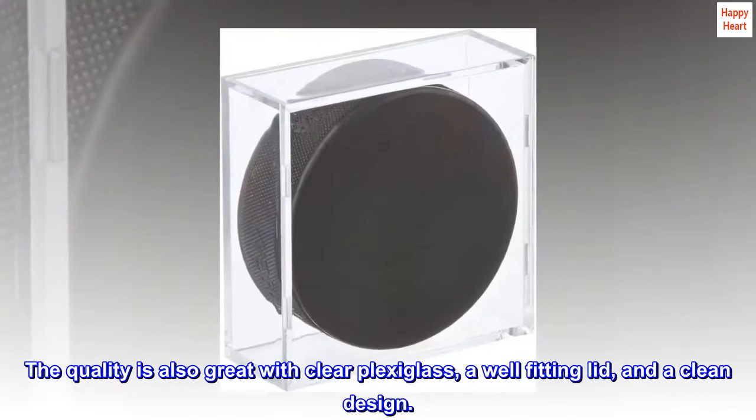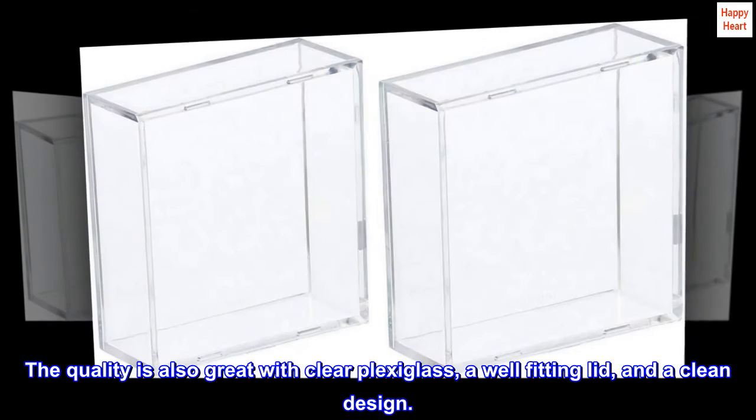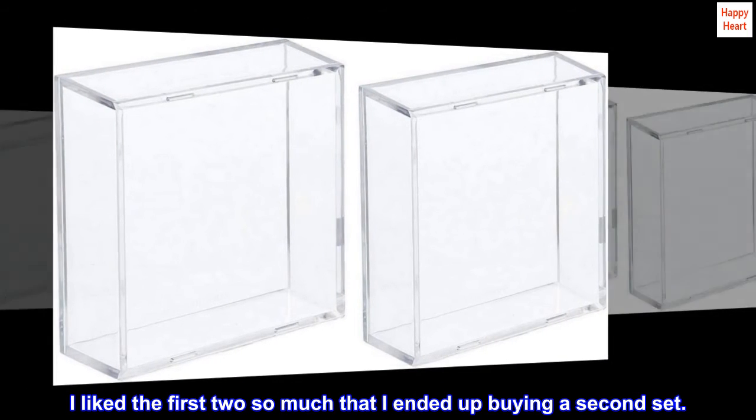The quality is also great with clear plexiglass, a well-fitting lid, and a clean design. I liked the first two so much that I ended up buying a second set.